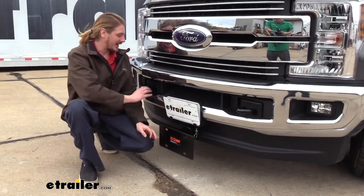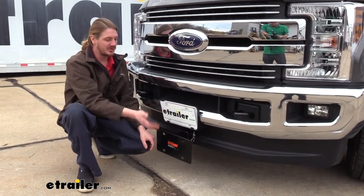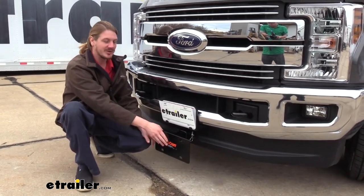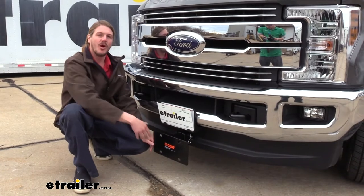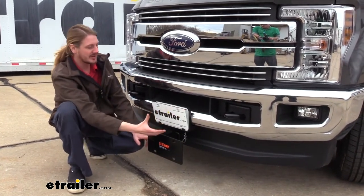Maybe you're wanting to put an aftermarket bumper on the front, and that may eliminate your license plate bracket. But you've got a front mount hitch already on there, so you can easily mount it up to that. Or maybe you're wanting to add a brush guard and that may run across your license plate and obstruct it.